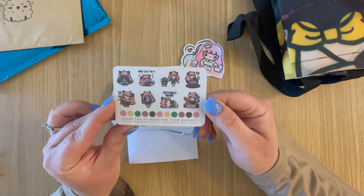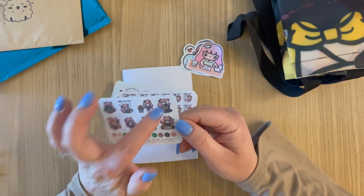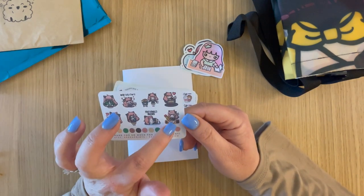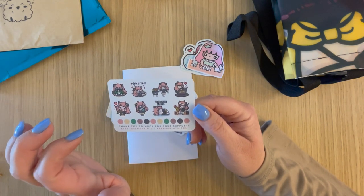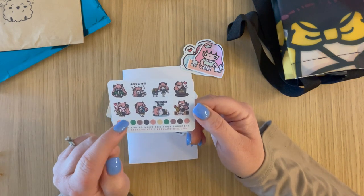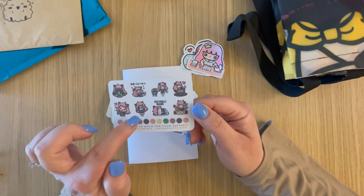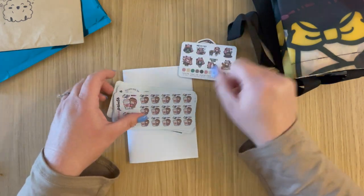And then I think this was the little sampler freebie — it just has an angry girl, a shopping girl, a girl in a coffee cup, doing work, emotionally drained — feeling that lately — getting happy mail, money money money, and maybe she's reading in this one. Just a little sampler.